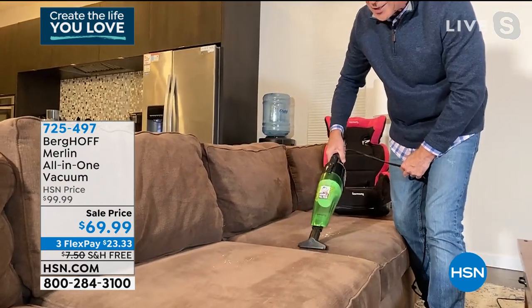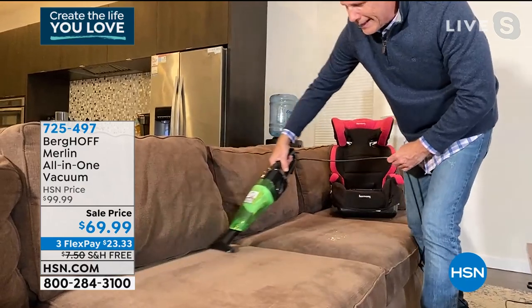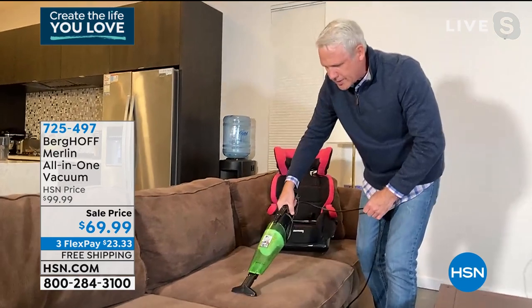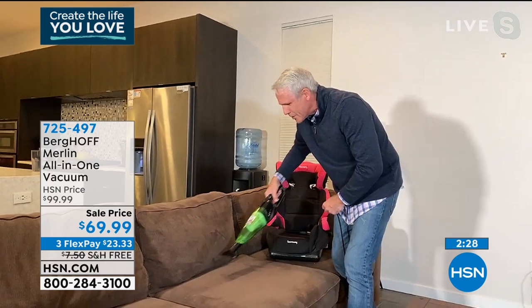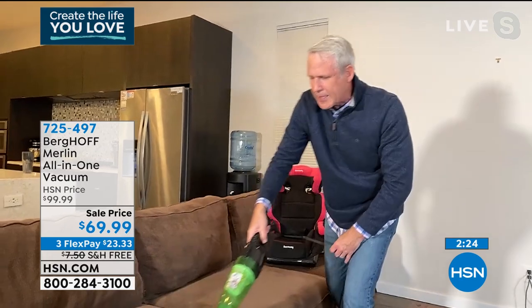Look at what it does with all these crumbs. My wife Kara, who's operating the camera right now, loves it because we spend a lot of time on this couch binge-watching TV shows, and our 80-pound lab is still allowed to be up on the couch. By the end of the weekend, this couch has really taken a beating.